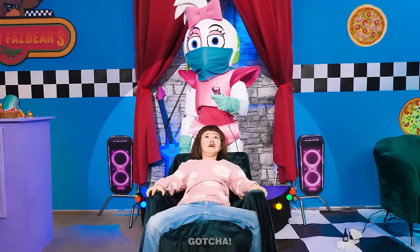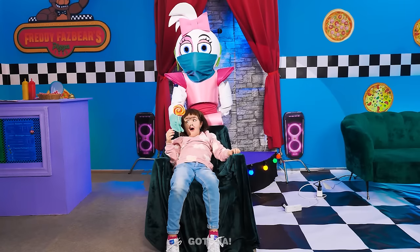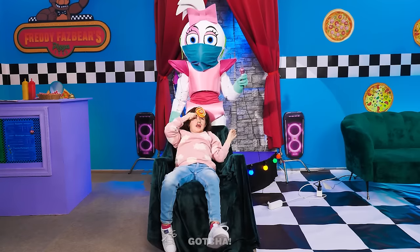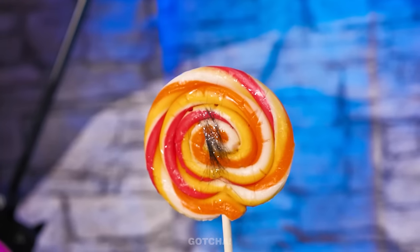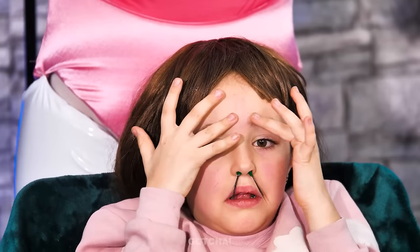I'm so nervous! What if it hurts? Relax! Here, you can have this lollipop! Great! Let's continue, shall we? No! Oops! She accidentally stuck her lollipop on her eyebrows! I got it! Look! It came off with your eyebrow hair! Gross! That actually worked!